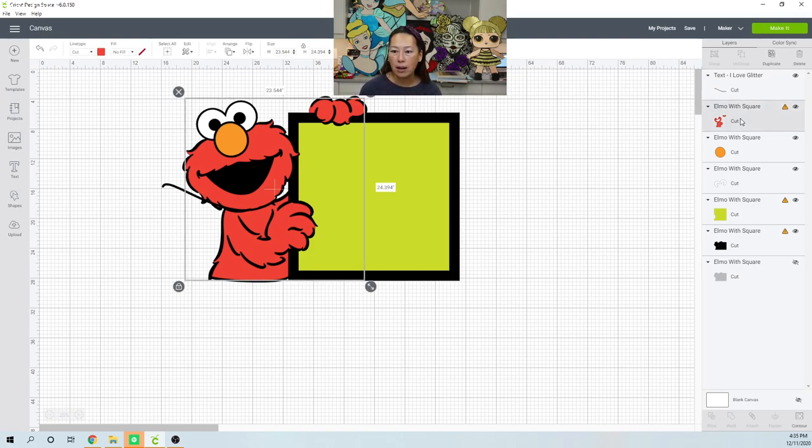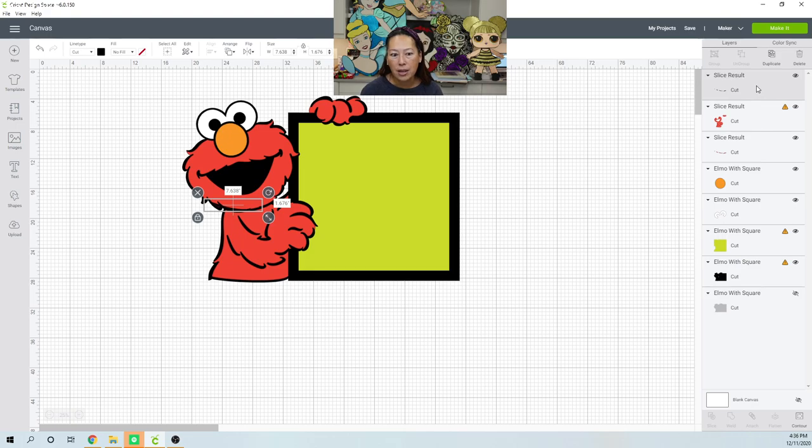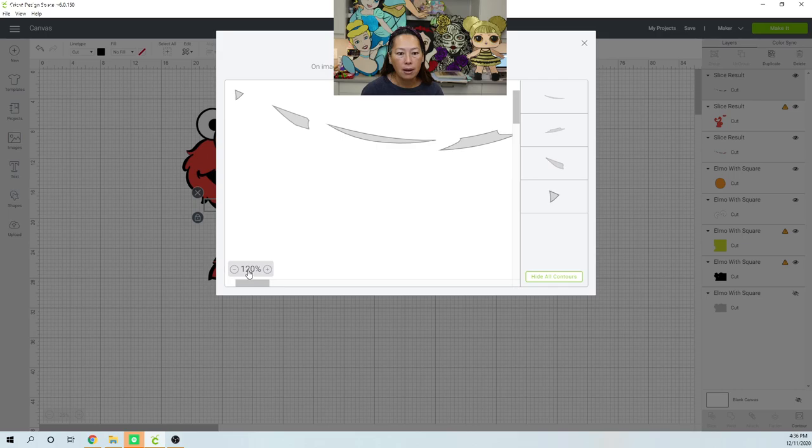I'm going to take Elmo's red portion, hit the shift key, select my glyph, and slice. It's going to slice it out. What I want to do is this piece first — I'm going to contour. I think I can get rid of this piece; let's delete that top piece. You see how the glyph went far out and cut some of the red over here. So on this one I want to go to contour and let's zoom out — I don't want this piece.